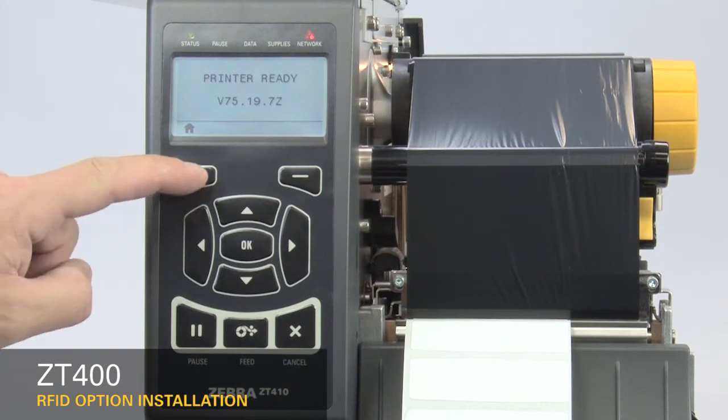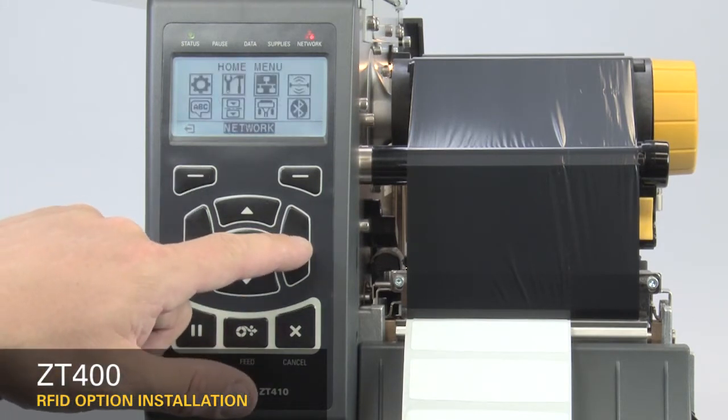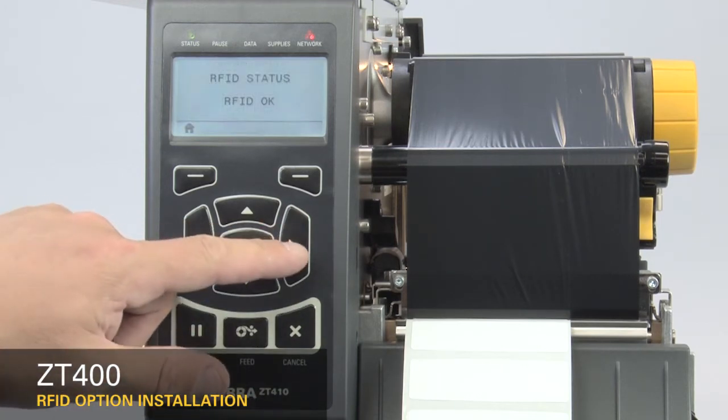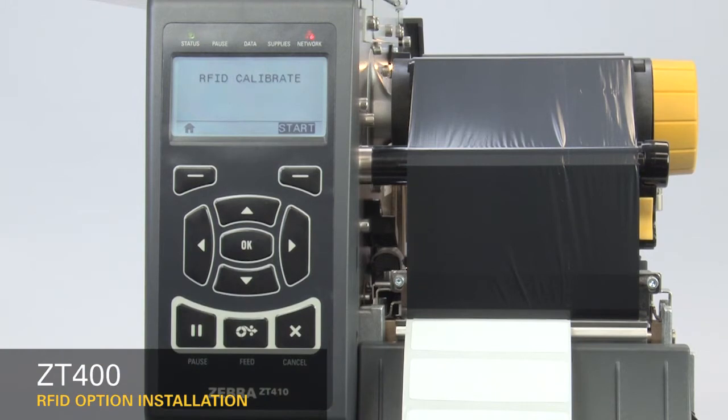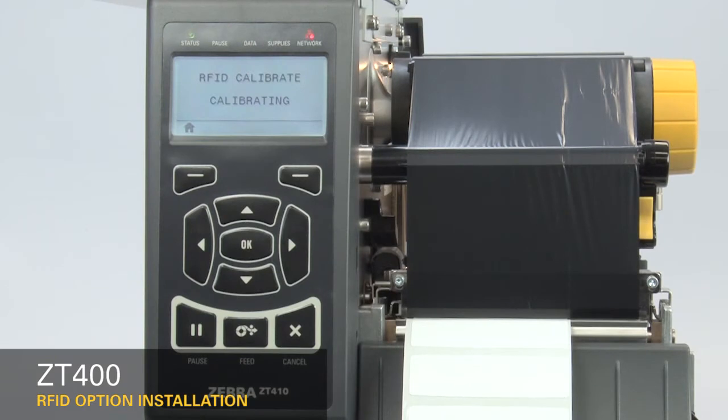Next, calibrate the RFID media. On the home menu, select the RFID icon. Press OK. Press the right arrow once to RFID Calibrate. Press Start. The display will show Calibrating. This may take several minutes. When complete, the display changes to Ready.